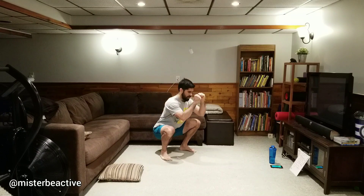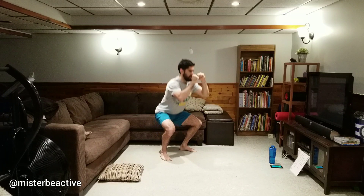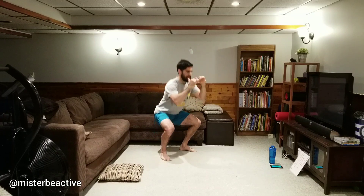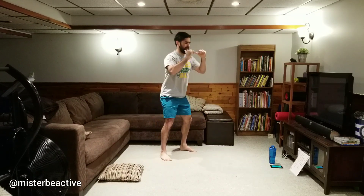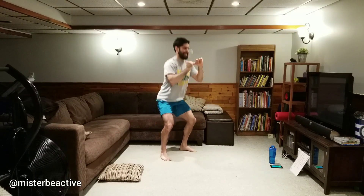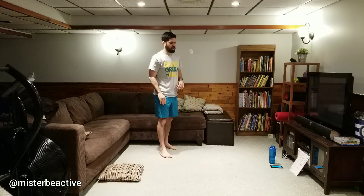Back to squats — here we go. Control it, pull yourself down, stand up tall. Find a pace that's right for you. If you have weights at home, you can use them with the couch potato workout to get more of a challenge, or just speed it up — as long as you're controlling that movement. 35 seconds of squats even without weight is a really nice challenge.